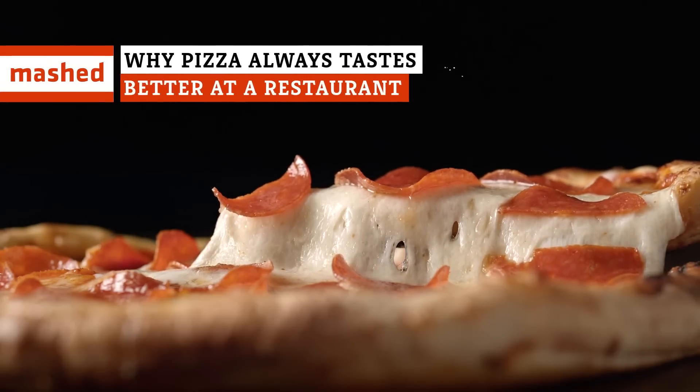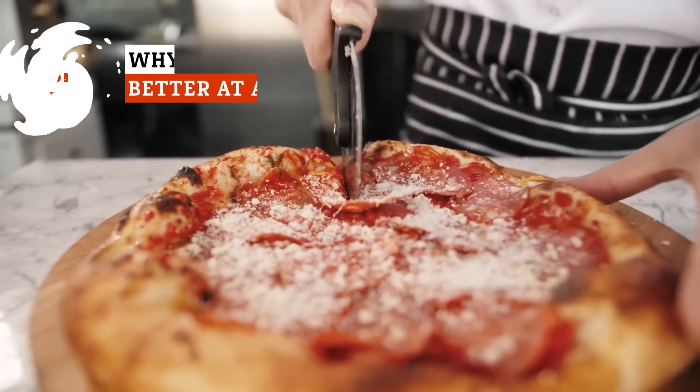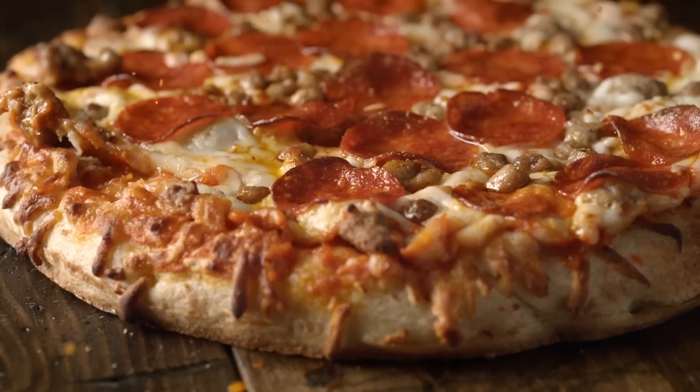Soggy bottoms, sour sauce, and tough crusts? Making pizza at home may seem like a good deal, but spending your dough on takeout might be more worth it.